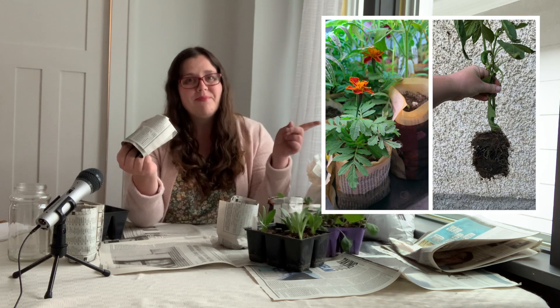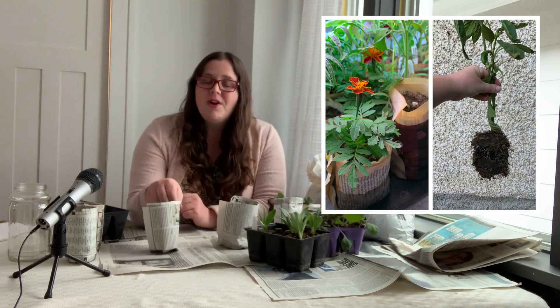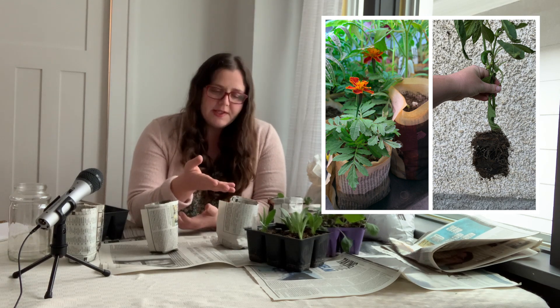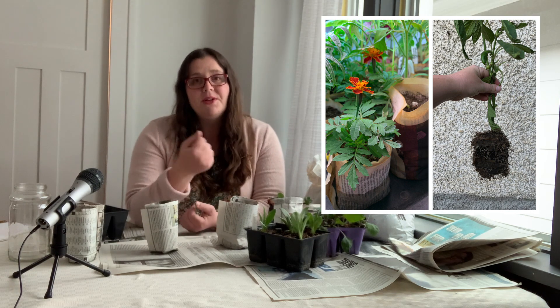People often ask if these are truly compostable and I can say without a doubt, yes. Just check out this photo over here. This was from a pepper plant that I had planted in these newsprint pots, and then at the end of the season I ripped out the plant and this was all that was left of the newspaper. Pretty cool, eh?